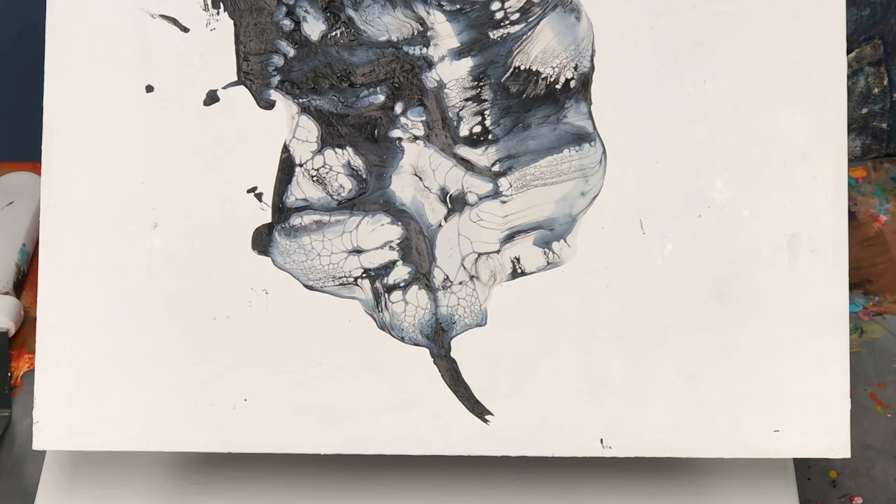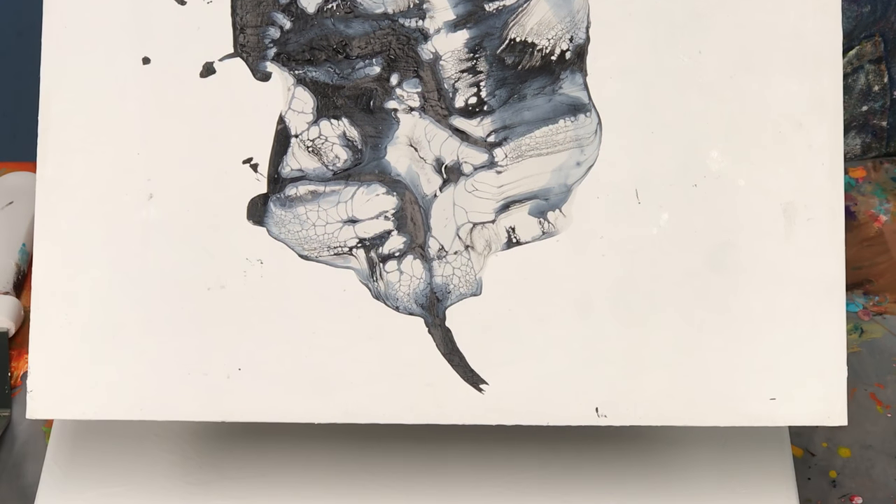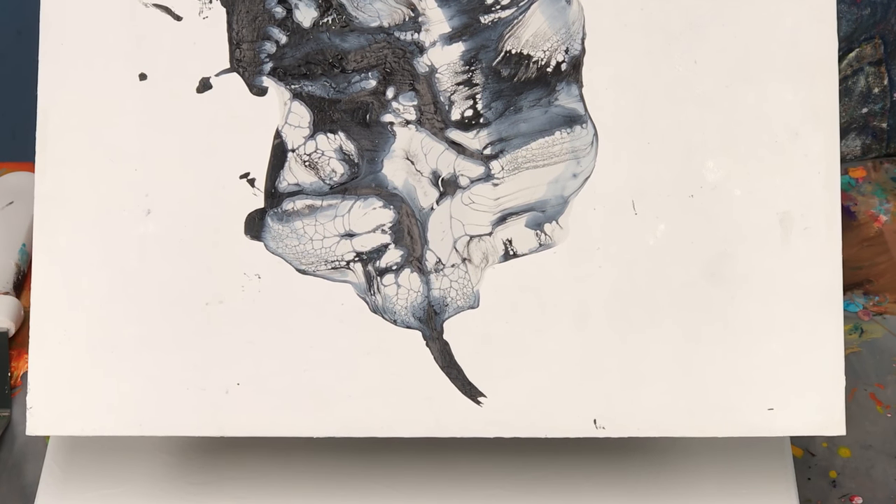Back then there was no pouring medium. I didn't use pouring medium, I didn't use a torch, and I did not use silicone oil.